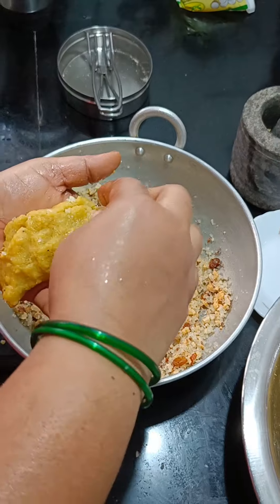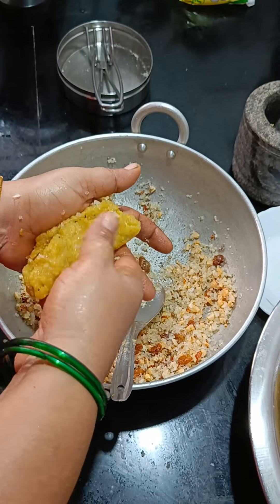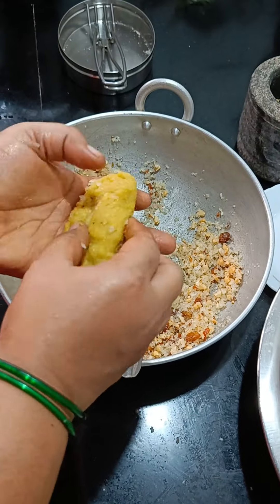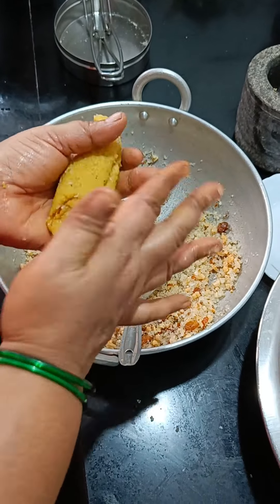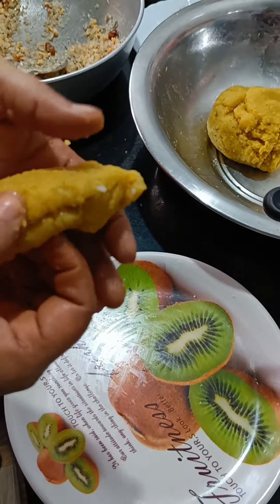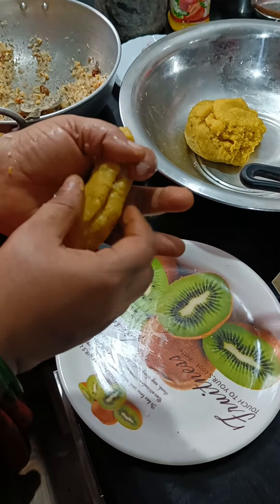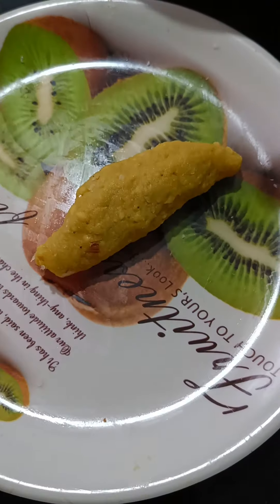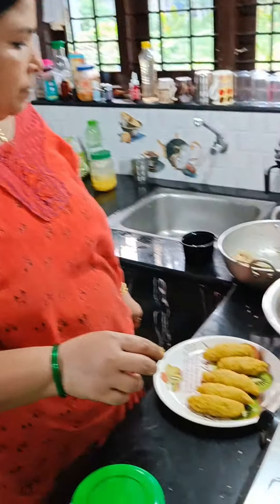I will cut it out. Just like this, we will make the roll. As soon as we finish the roll, I will enjoy the roll. Make sure you use the process of the recipe, then we will cook the recipe.